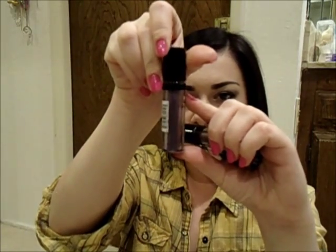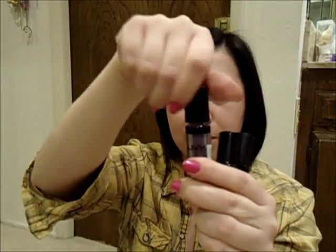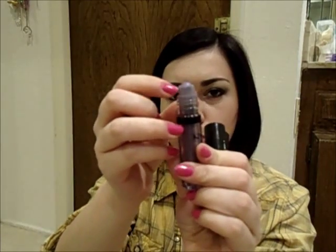So these are the NYX Roll-On Shimmers, and this is what the packaging looks like. It's this little tube right here. It looks like it comes with this loose product inside, and then you take off the cap, and it has a little roller ball, and you're supposed to be able to roll on the shimmer.